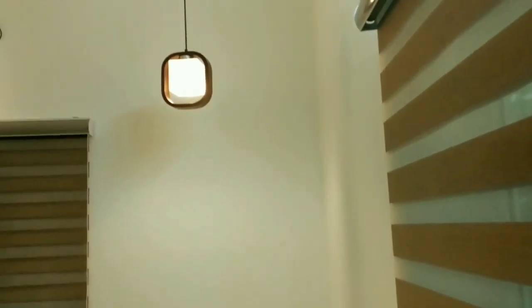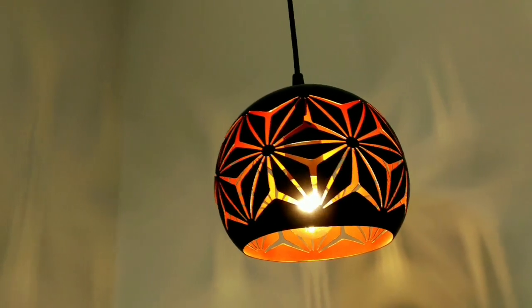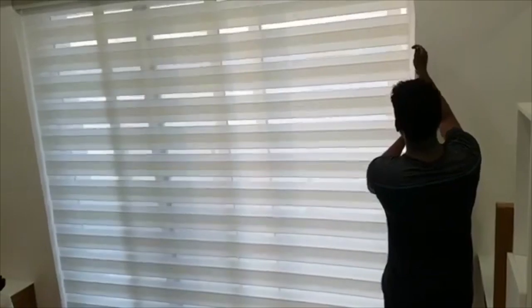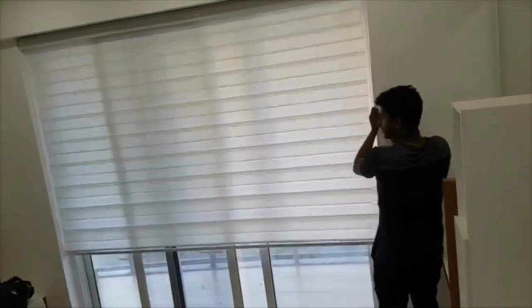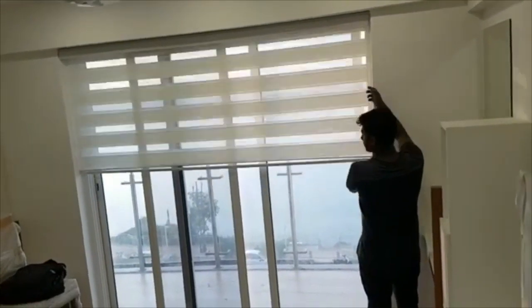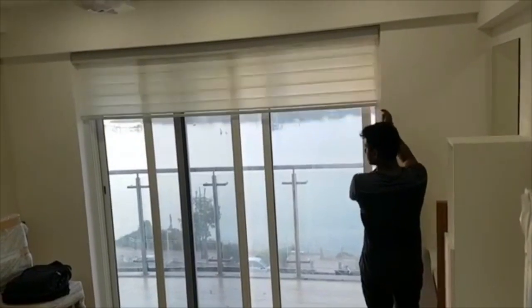First of all, we have window blinds, wall paper, and curtains. We work with interior designers and architects, and we work with direct customers. We also have a description with the contact number. We will see all the details in the description of the video. We will see all of the blinds economically in our videos.